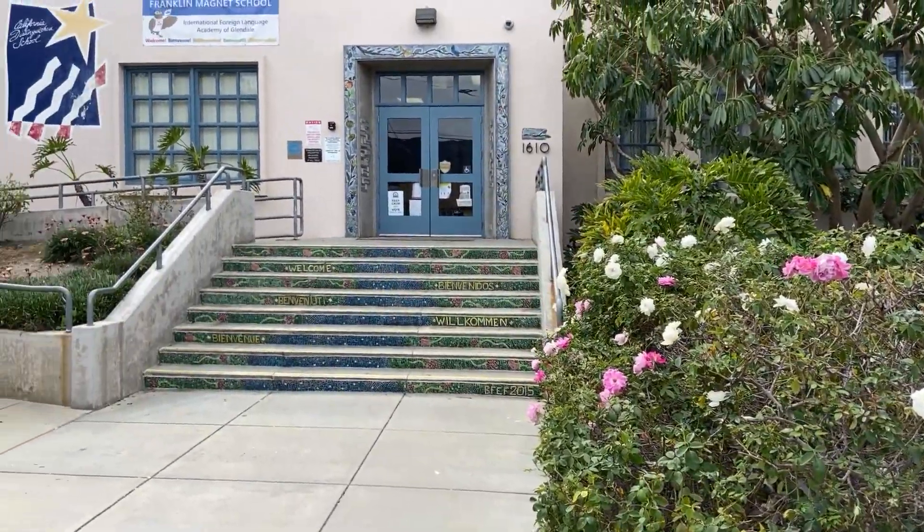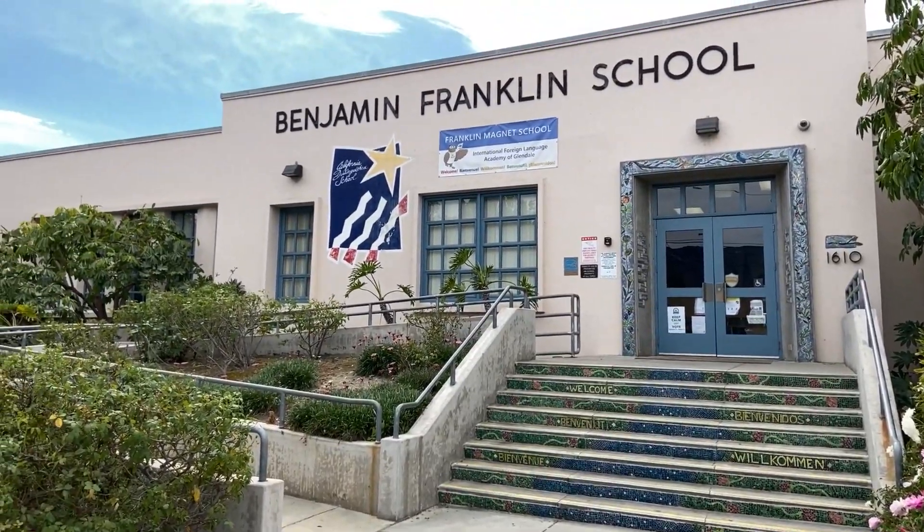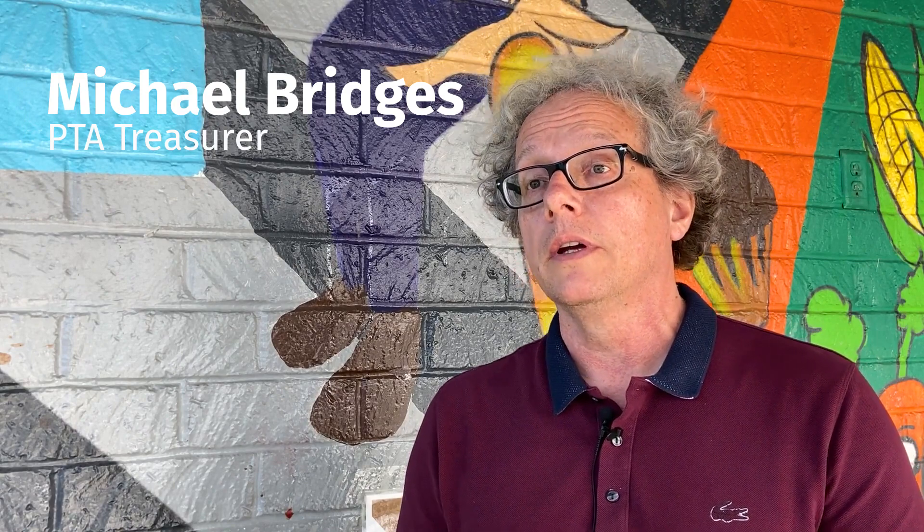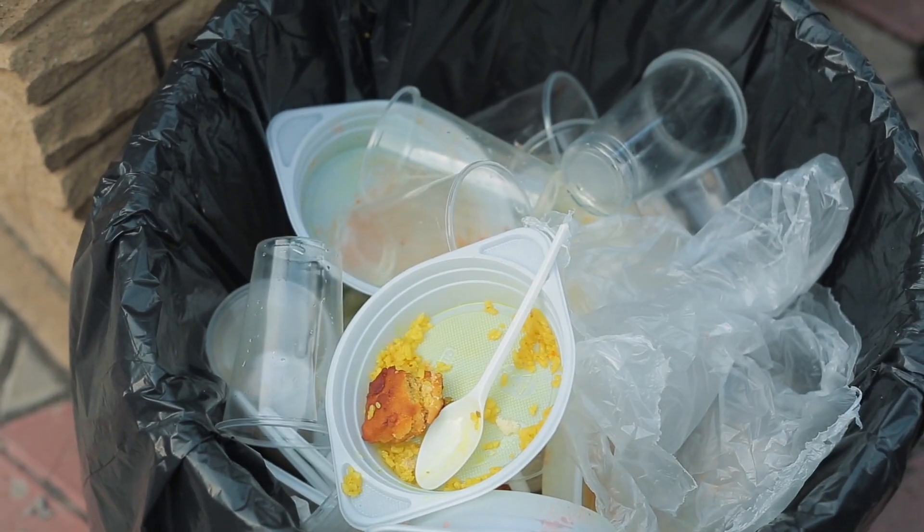Franklin has done a lot of pilot programs, and their most recent and famous is their organic recycling program as well as trying to get away from disposable utensils and get a little more environmentally green. One of the places where we thought there was an extraordinary amount of waste is in the lunchroom — we noticed kids throwing things away: single-use disposable utensils, trays, sporks, individual sporks wrapped in cellophane, these kinds of things.